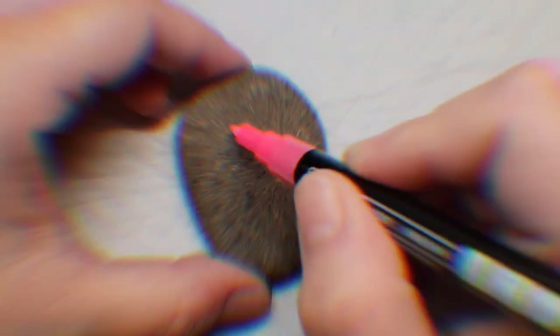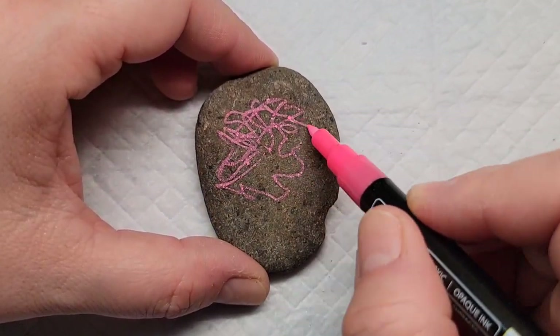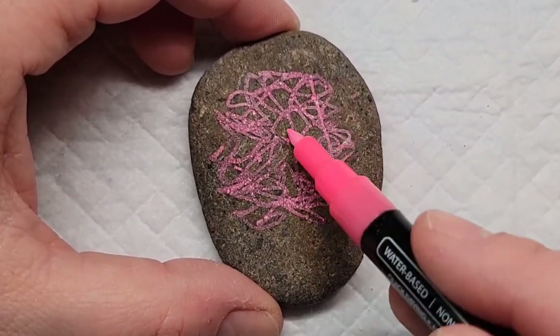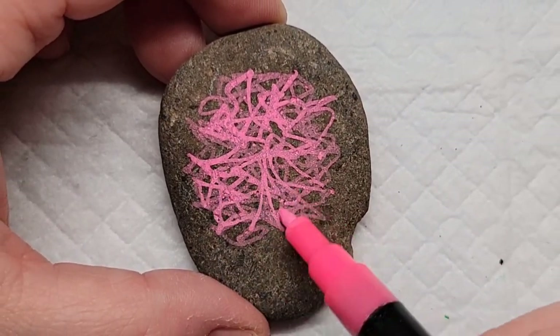The whole idea behind National Scribble Day is that you can take a scribble and transform it into a cute little nugget of kindness. So all my perfectionists, this is your lesson to just loosen up. Hold that pen nice and loose in your hand and scribble away.